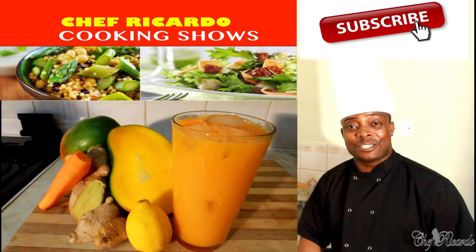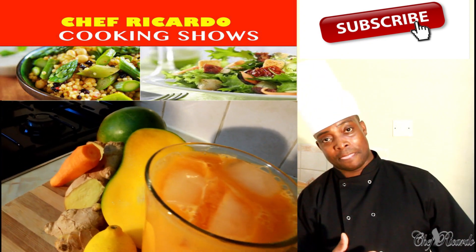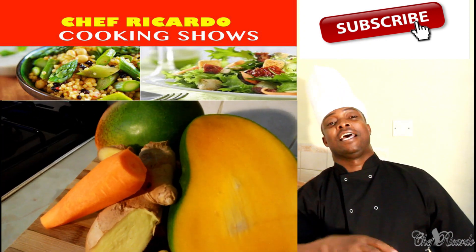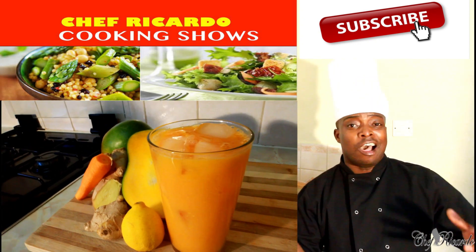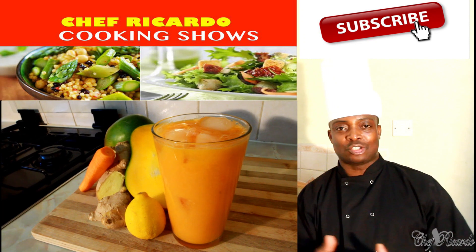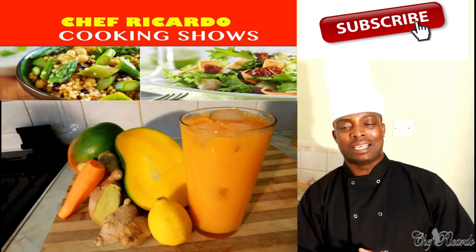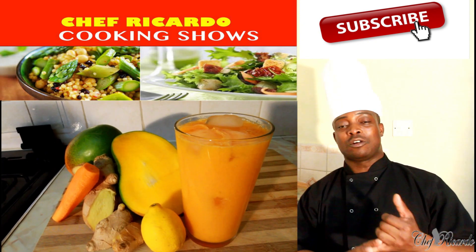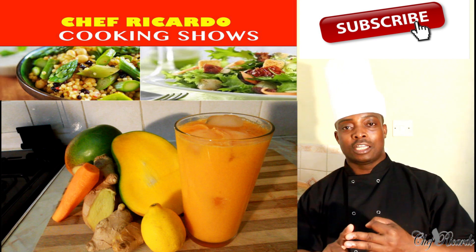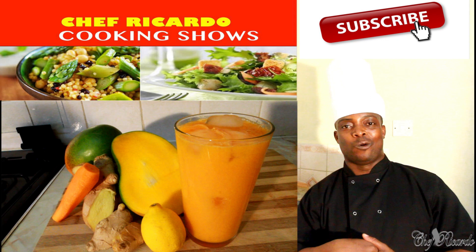Welcome back to the kitchen with Chef Ricotta. The cooking show is amazing. Today I have a new recipe — the weather is so hot, we need something to balance it out. This recipe goes with mango, carrot, ginger, lemon, honey, ice, and water.